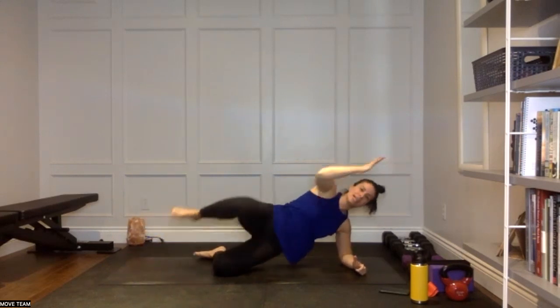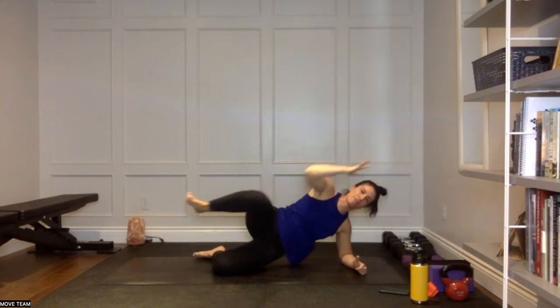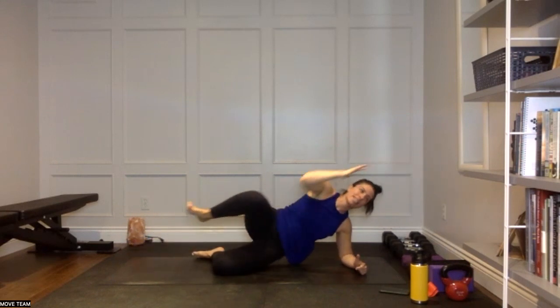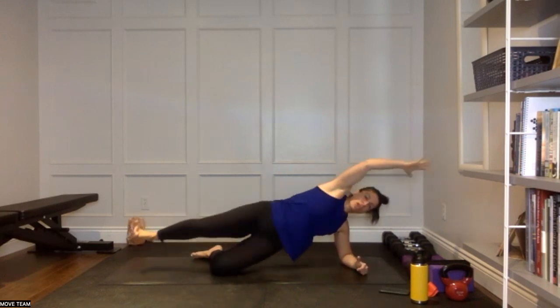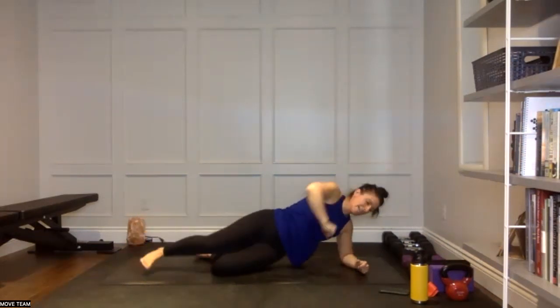Extend that right arm — knee to elbow, reach and extend. Making sure that shoulder is over top of the elbow, protecting that left shoulder. Elbow to knee, fully extend. Keep that going: knee to elbow, extend. We have five, four, three, two, and time. Rest and water, team.